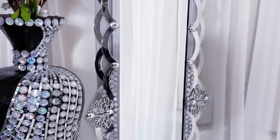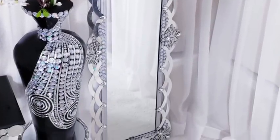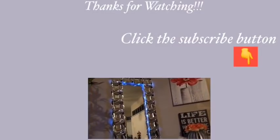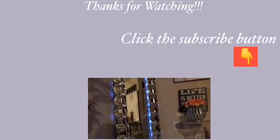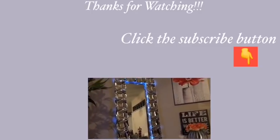This was such an interesting DIY for me and I hope you guys enjoyed the video. Remember to like and share it with your friends and family. Thank you so much for watching — I have other videos linked in the description box below, and don't forget to click the subscribe button.